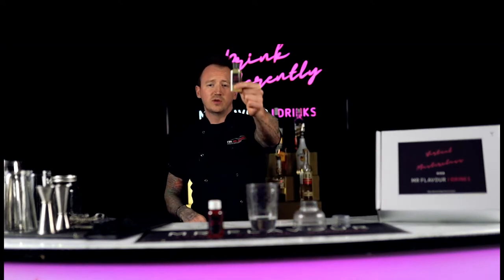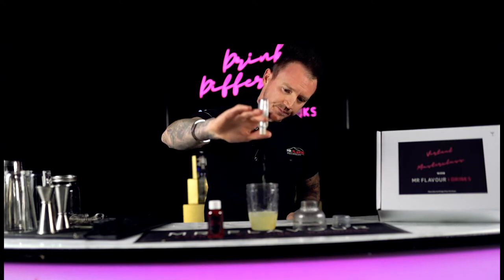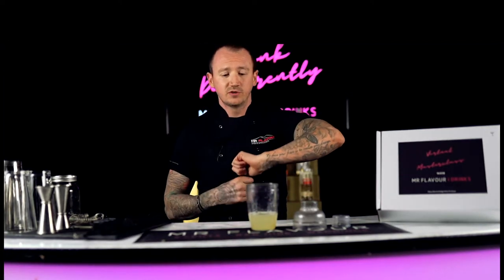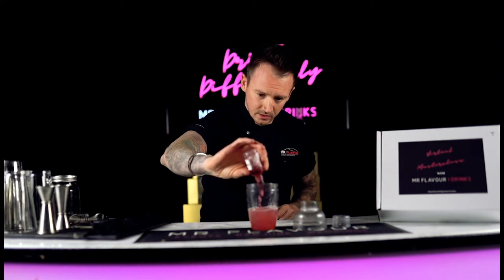And then we've got our fresh lime juice. We are going to use 30 mils of fresh lime juice. The Cosmopolitan traditionally is a very tart and very sour drink, and it'll come out salmon pink because of the use of lemon or lime — we're using lime in this case. Pop all of your 30 mils of lime in straight into your shaker. And then your fourth and final liquid ingredient is your cranberry juice — 50 mils. Pop that in as well.